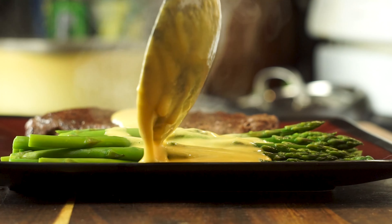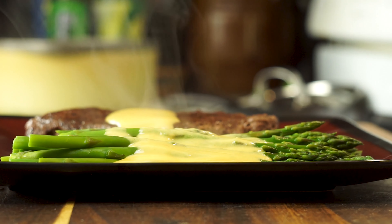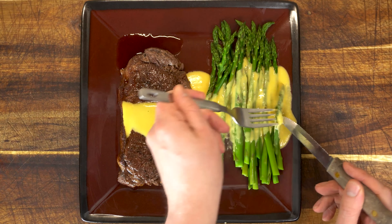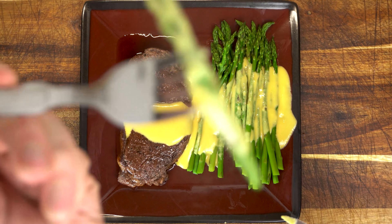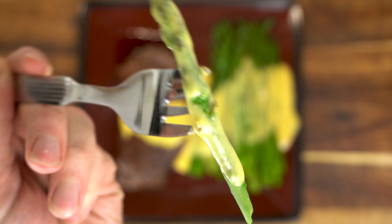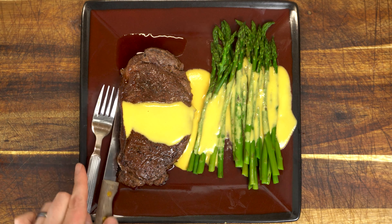I really hope you've enjoyed today's episode of Passion for Food. If you have, don't forget to give me a thumbs up below, subscribe, and hit that little bell so you don't miss our future recipes. And check out one of our other great videos on the screen now. This has been Graham with a Passion for Food.